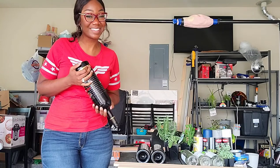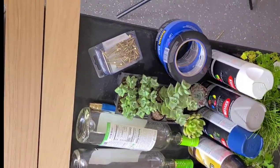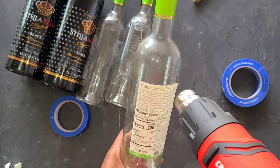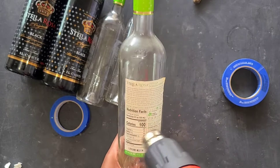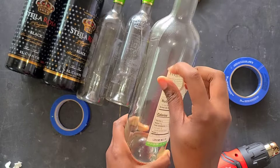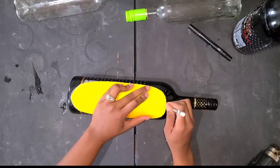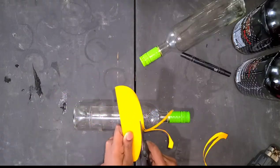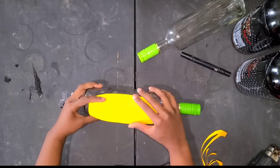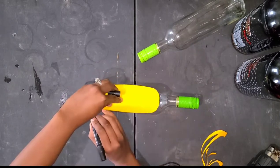I'm using my heat gun to heat up the paper labels so that they peel off without leaving any leftover paper. The bigger bottles have labels painted on, and I don't feel like trying to figure out how to get that off, so I'm just going to paint over them. This is a paper template that I made to mark where I want to cut the hole in the bottles and how big I want them to be.